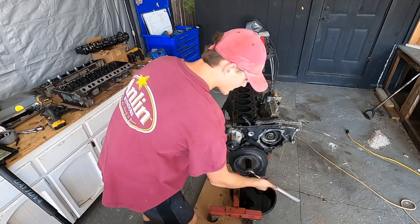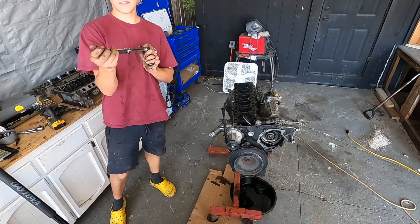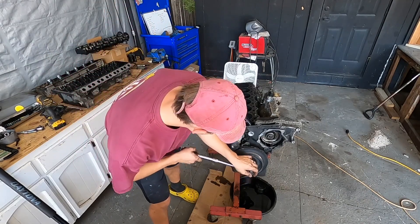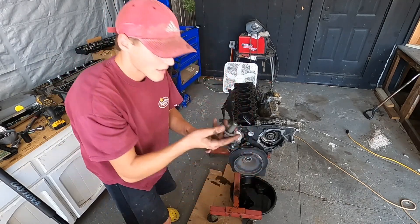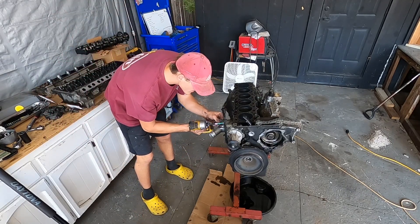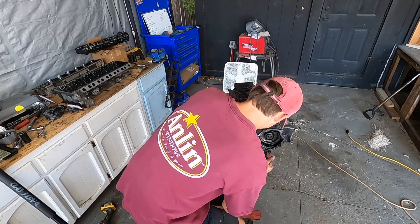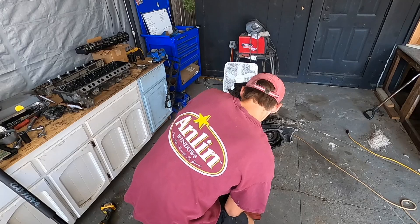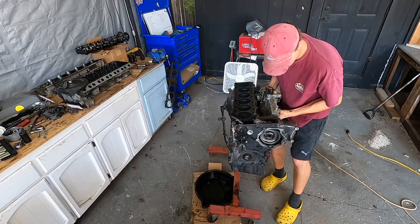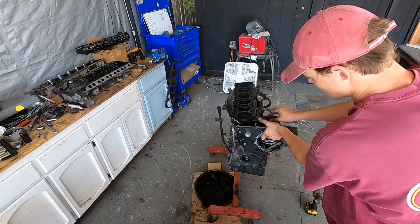I used the jack handle as a cheater bar to kick off the grip. Worked like a charm to get this thing out. We're going to take off the water pump right now. There it goes — got it out.